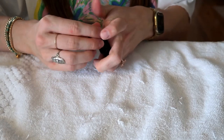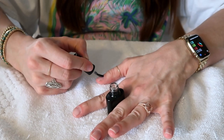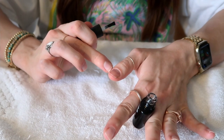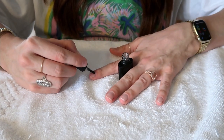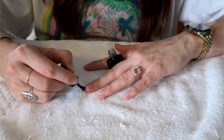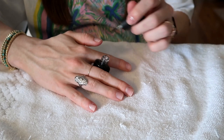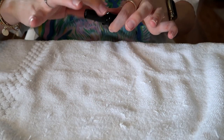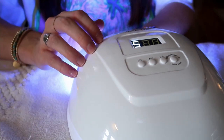Your nails need to be dry and bare. You're going to use the base coat that comes in the kit. Take a very thin layer and paint it on — make sure you don't get any base coat on the skin around your nail or on your cuticles. The only downside to this light is that it fits one hand at a time, but I let the base coat sit for about 120 seconds.